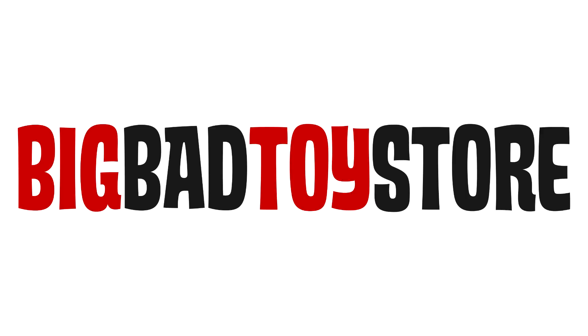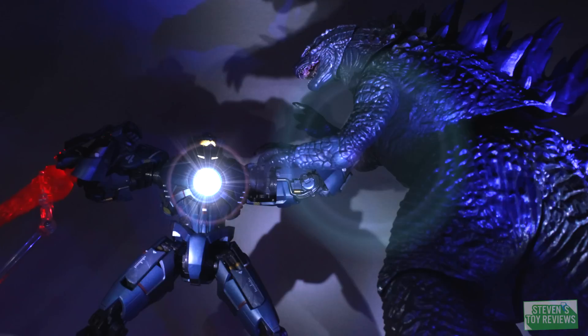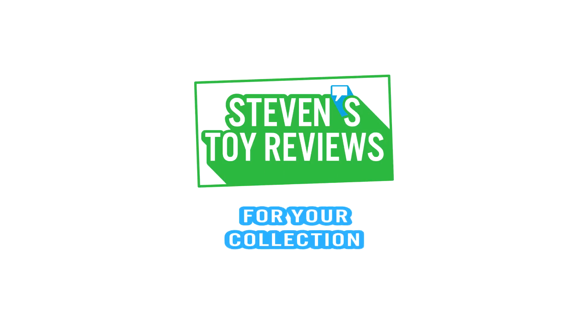Go check out Big Bad Toy Store at the link in the description down below to check out all of their NECA Evil Dead offerings. Maybe even buy a puppet. Or two. Dragon Ball, Pokemon, Kaiju, and more. It's Steven's Toy Reviews.